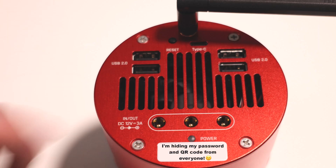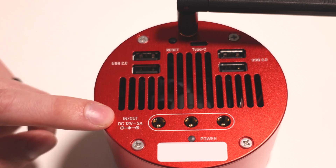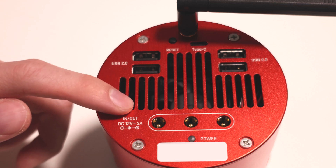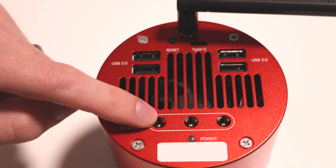Looking at the rear plate of the ASI 2600MC AIR, it's a little bit different than your standard ZWO astronomy camera. You have three inputs or outputs — you can use them for either purpose. The minimum input is 12 volts, 3 amps, and the maximum input is 12 volts, 5 amps. Now, if you're going to be powering any sort of dew heaters, I would definitely recommend the 5 amp input.